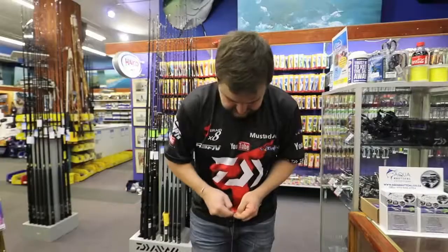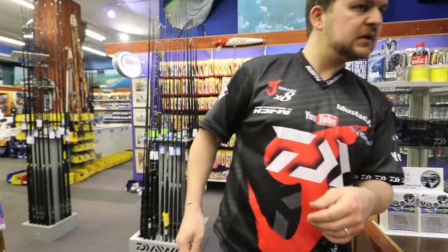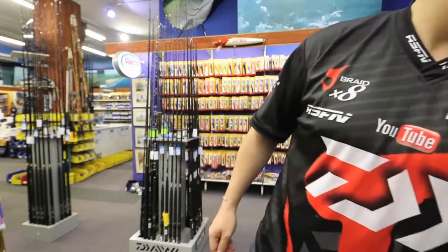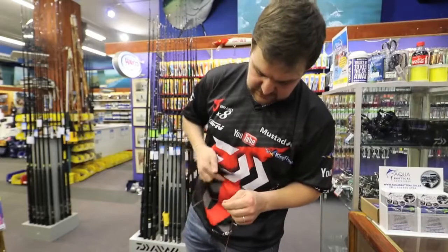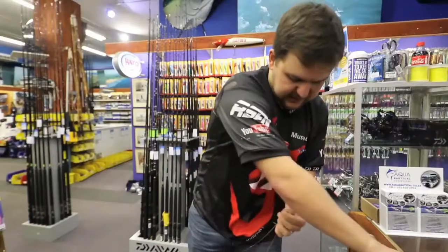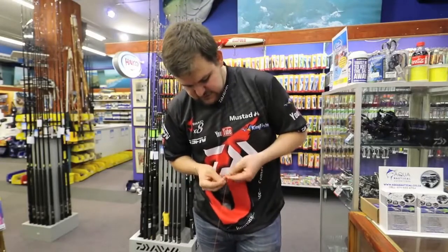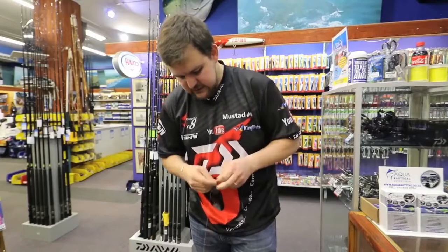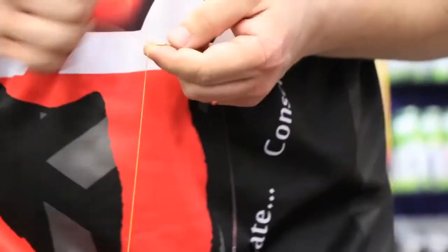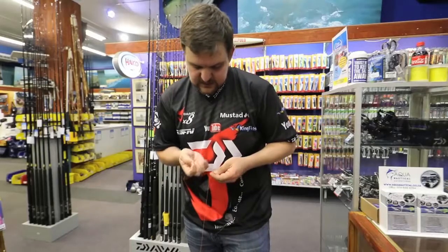Then we're gonna cut — we're gonna cut that tag end off. Grab a pair of scissors and cut this guy off nice and flush. Then you're gonna do a few more half hitches just onto the braid itself, just to lock them in place nicely.